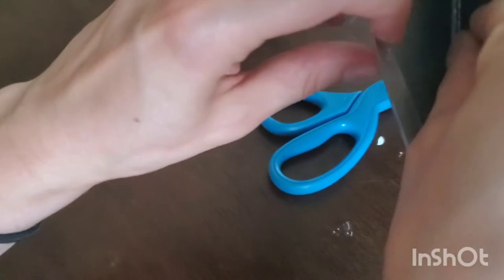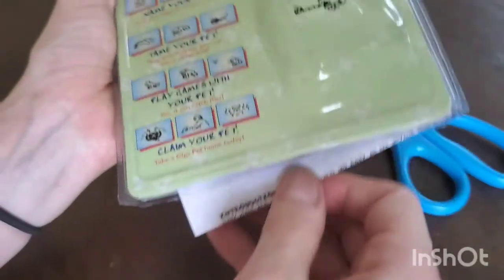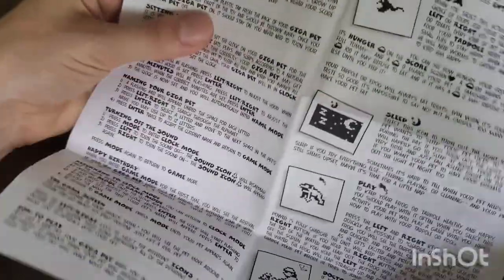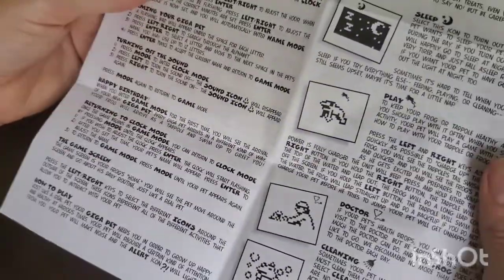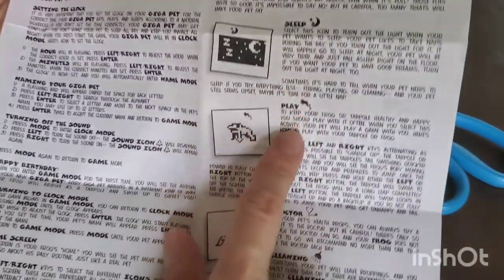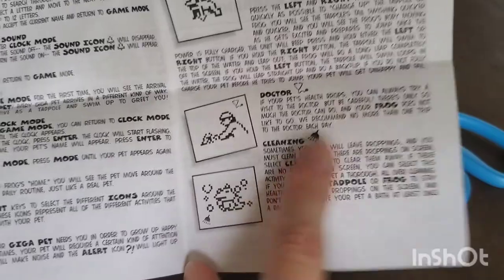Oh guys, look — there are instructions in there! Oh my god, I feel like I remember this as a child. So this is what all the different icons are: feeding, sleeping, playing, doctor is a stethoscope obviously, cleaning is a little shower.